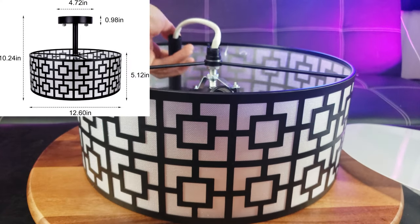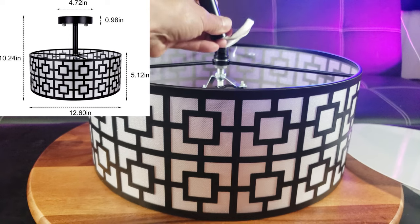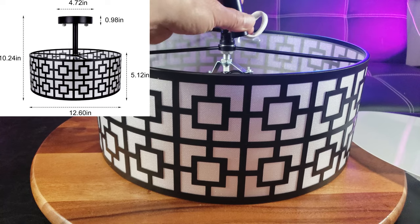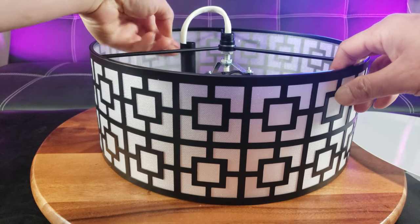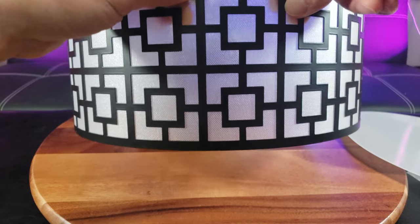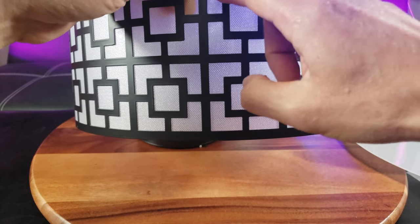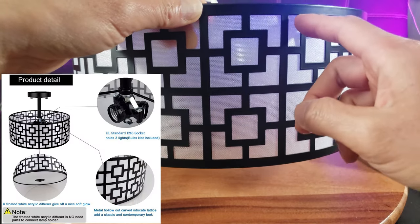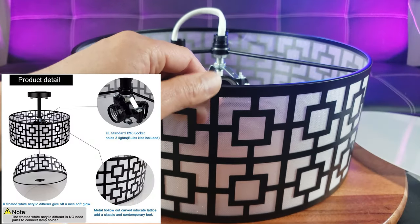When hung flush with the ceiling to the bottom of the light, it's going to be 10.24 inches. I really like that design. It has a plastic feel — it's made of iron with ABS plastic components.